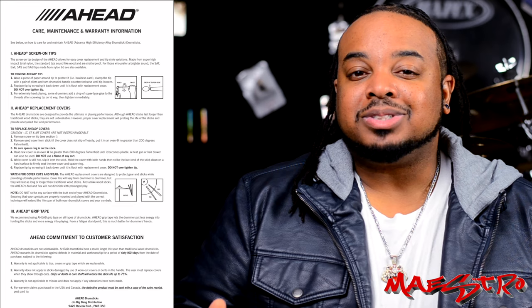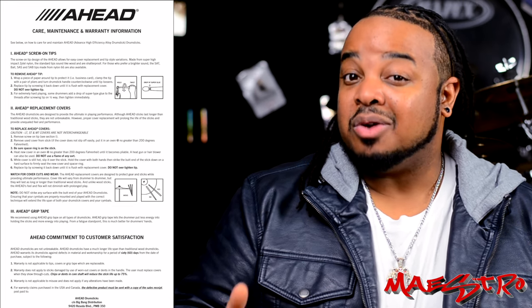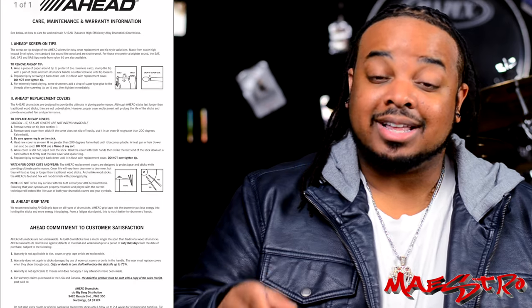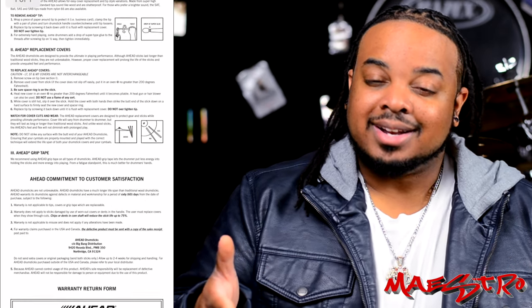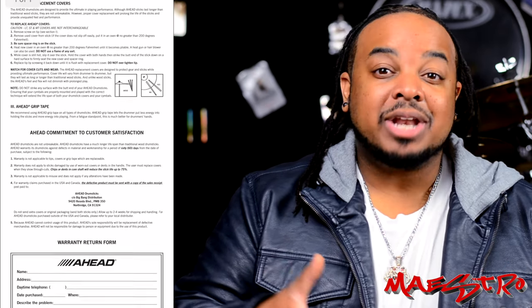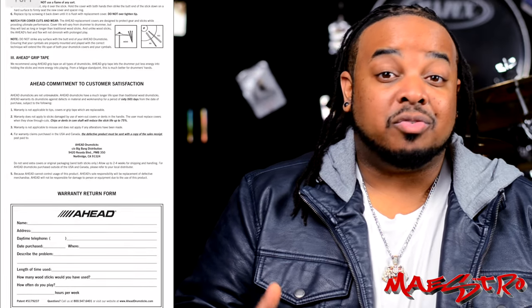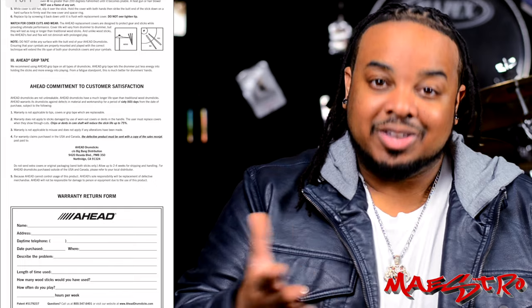Every box of AHEAD drumsticks comes with a 60-day warranty, and that warranty information is found in the box your drumsticks came in. The warranty only covers manufacturing defects — so if something funky is going on with the sticks before you use them, your warranty will kick in. But if you buy a pair of AHEAD drumsticks and go complete Animal from the Muppets for several months and then break the pair, that's not a warranty claim — you just broke the pair.